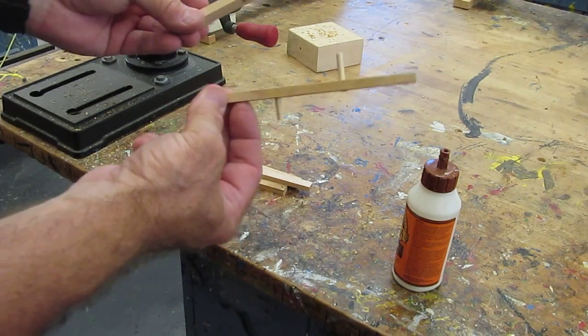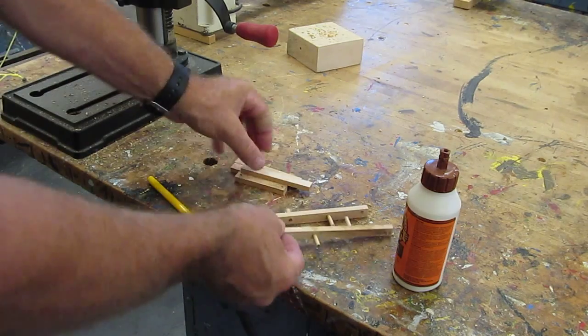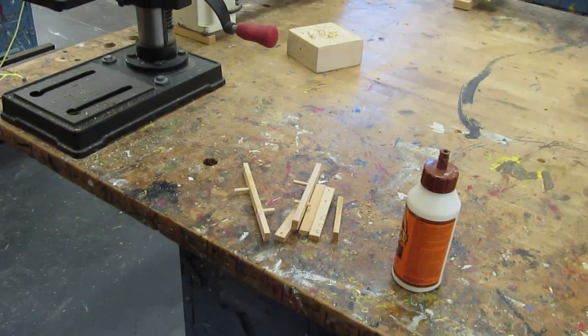When you're done, you're going to have your two big pieces that look like that. Take all your wood and bring it to me, and I will show you what to do next.